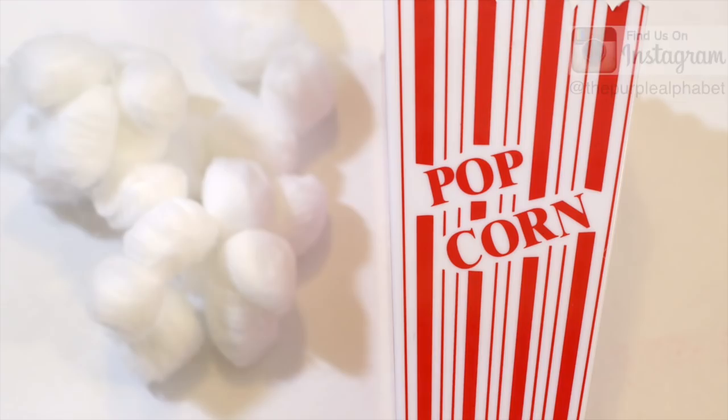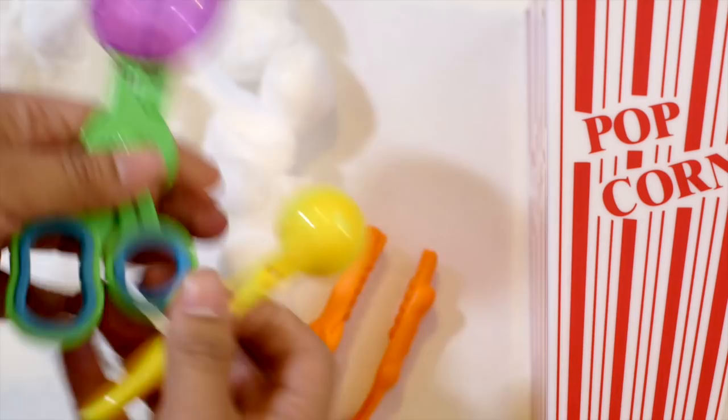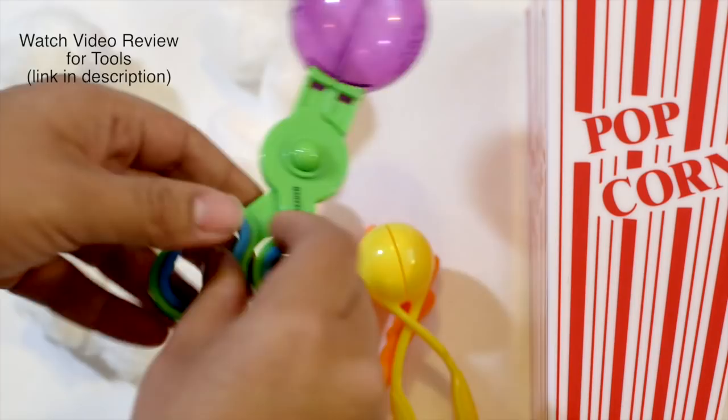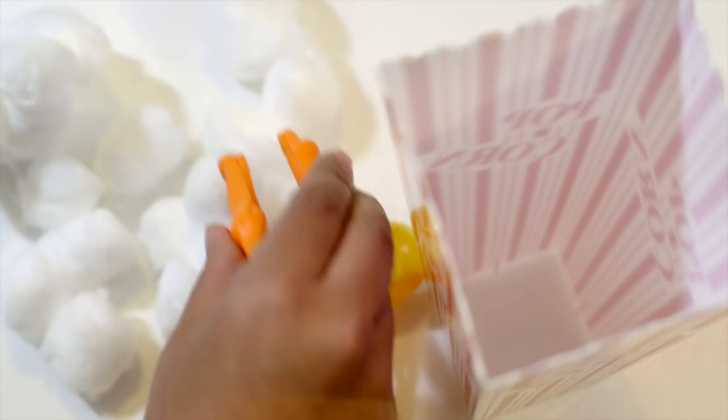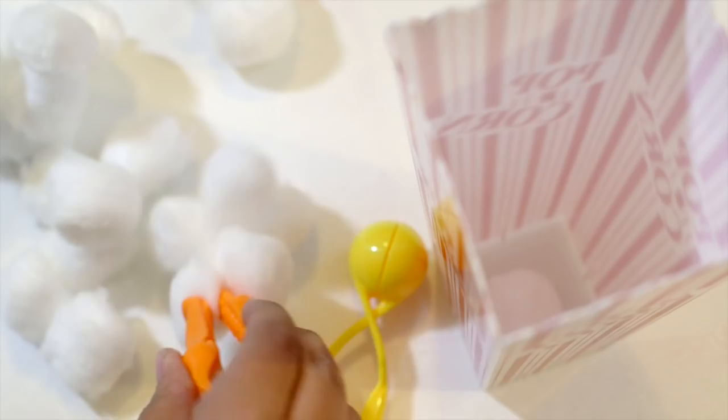And then some tools — a variety of tools. I have this kit that comes with the tweezers, this little squeezy thing that you squeeze and it opens, and this one you open like scissors and it opens. I'll put the link down below if you want to get one of these. It's a really great kit to have for sensory bins and for fine motor skills. This game is simply using one of the tools, whether it's tweezers or whatnot, and putting the little pieces of cotton into the container as if they were popcorn.